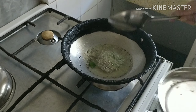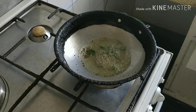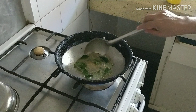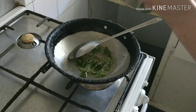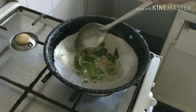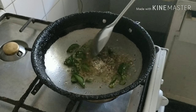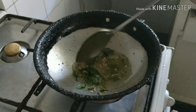Add the green chillies and curry leaves. Just wait to see when the dal becomes brown. Now you can see the dal has been fried and has become brown. Switch off the gas.